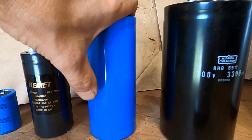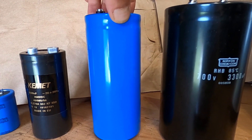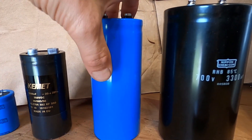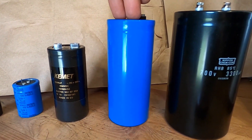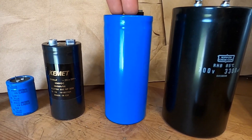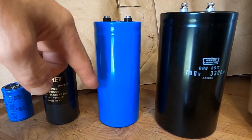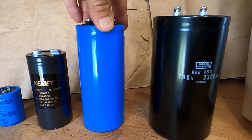These capacitors are from the fifth generation — I'm actually out of stock of the correct one, but this is the size that was used and is currently being used in the fifth generation pulsar. This is a 3300 microfarad 500 volt capacitor, and there are two of them used.